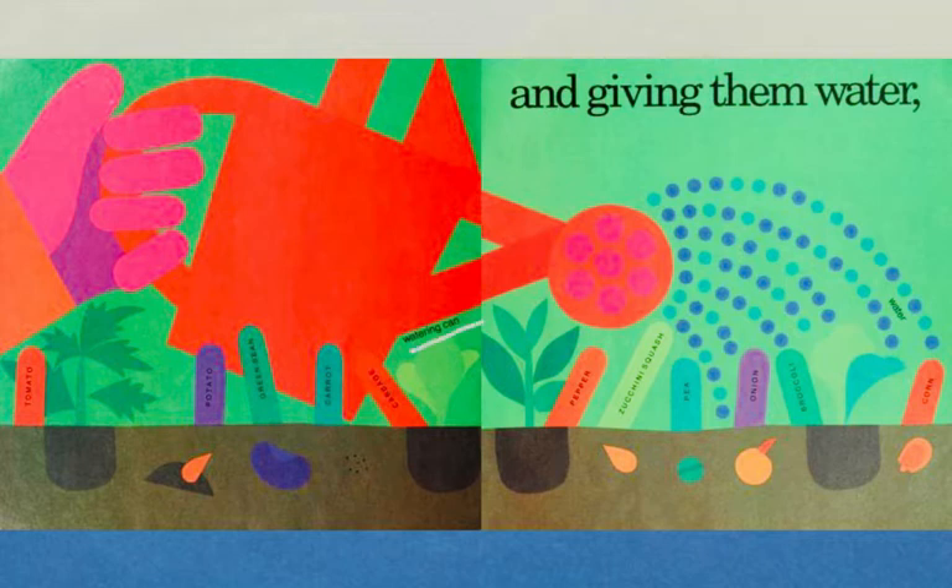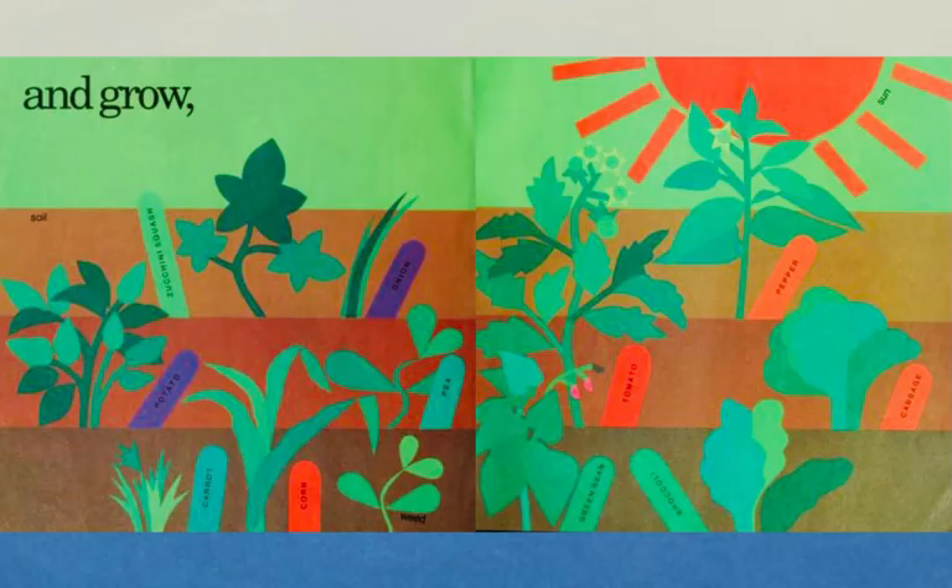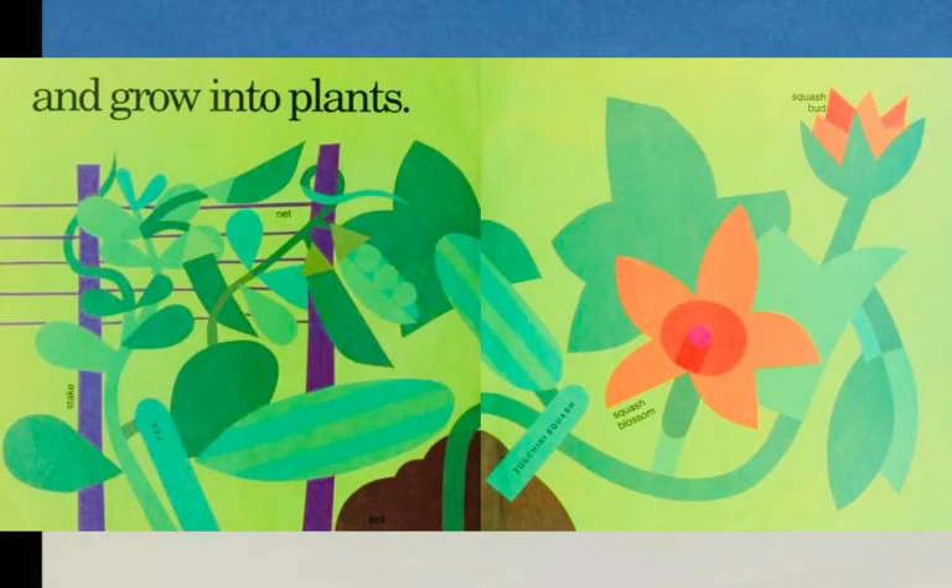Here's our watering can. And now we are waiting for warm sun to make them grow. Here's that warm sun. With the warm sun and the good soil, all of these plants are going to grow and grow and grow into plants.